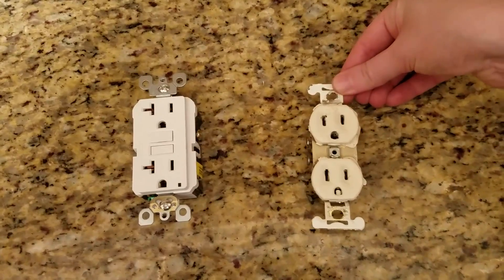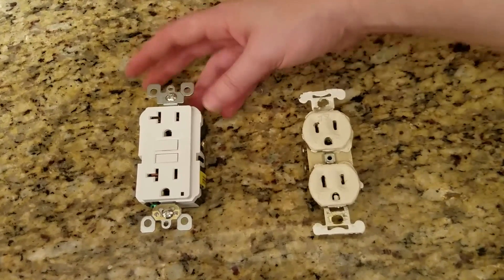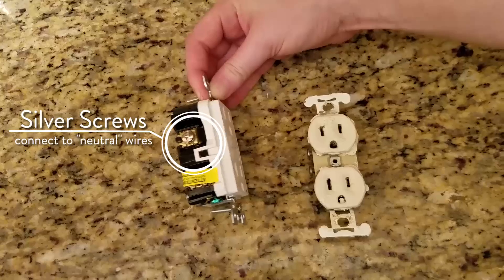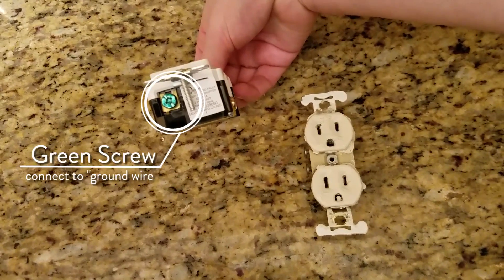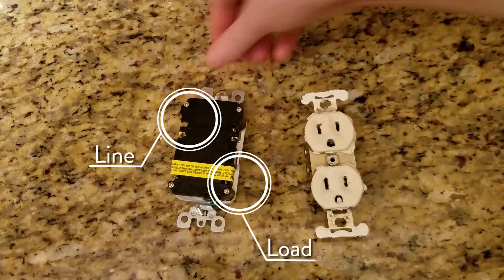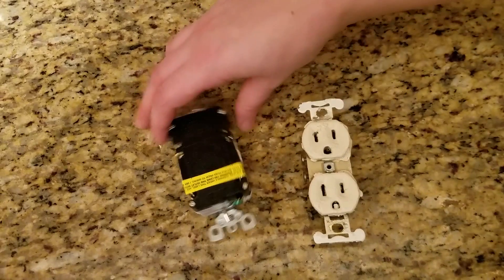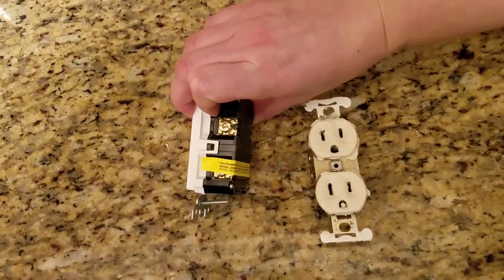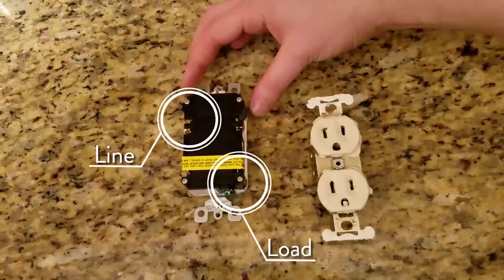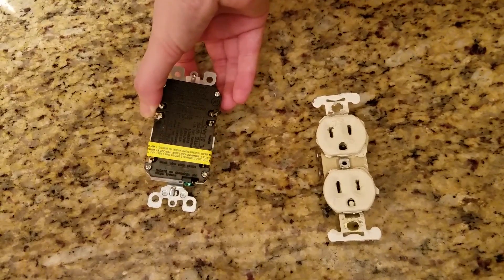Here is your old plug, released from the outlet box, and here is the GFCI outlet plug that you're going to be replacing it with. You can see that this is the brass or gold screw, and the silver screw, and that is the green screw where you will put the grounding wire. It's important to note that when you flip this over, most GFCI outlets are going to have a piece of tape over the load lines. These load lines, or second screws underneath that tape, are not to be used unless you are a qualified electrician. Since this plug only has three electrical lines, we're only going to be using the line screws.